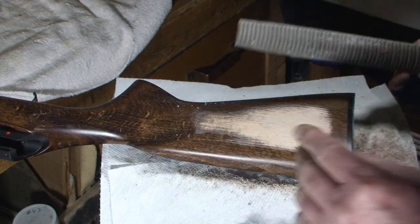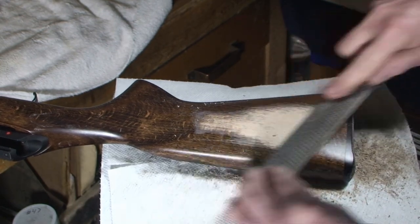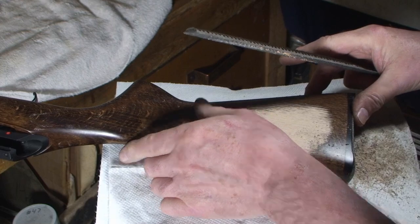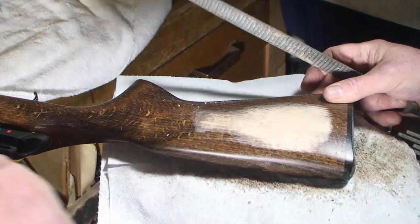And then you get to your other side — your flat side. Excuse me, I just want to lock this in the vise a little better.